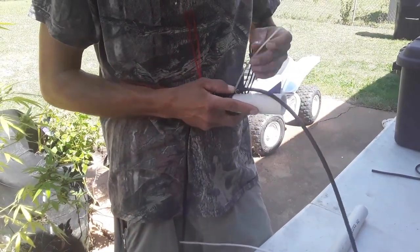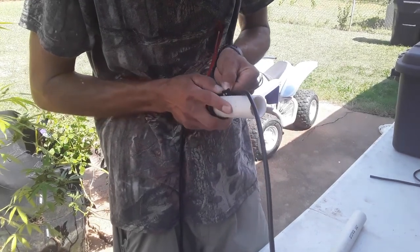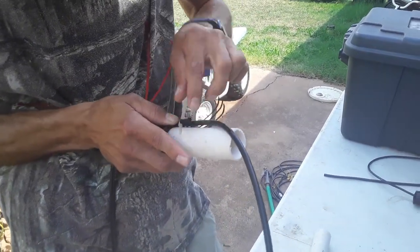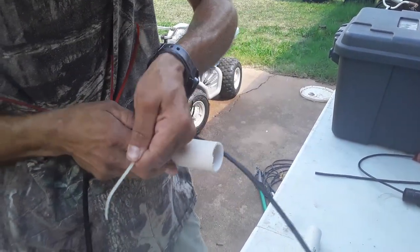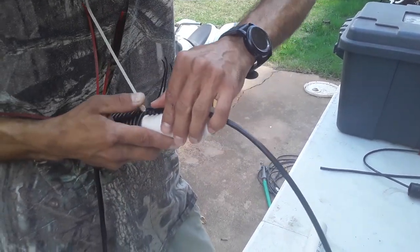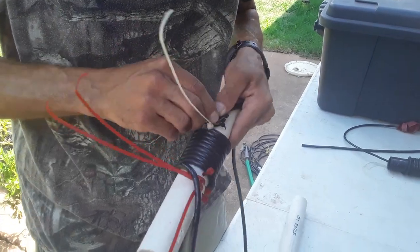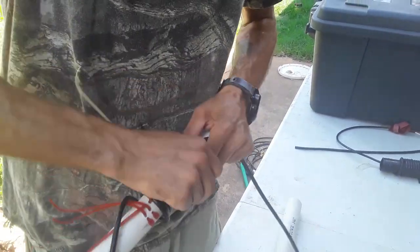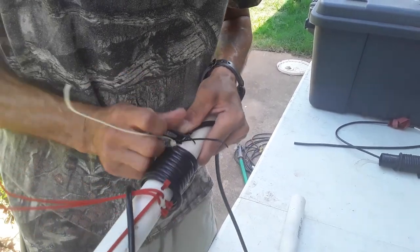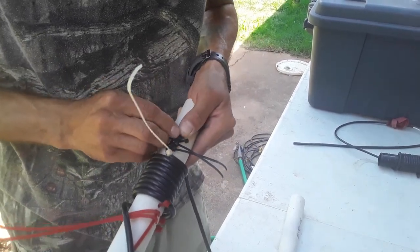Let's get my zip ties strapped down. They're curled, so they're kind of a pain to get in once I've curled them, but it's part of the process. Strap that guy down. A little antenna bondage here. There's one. Two. And three.